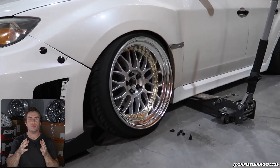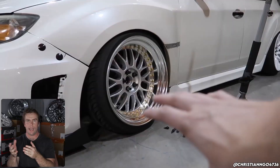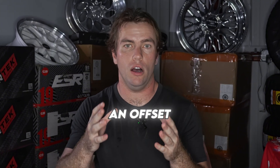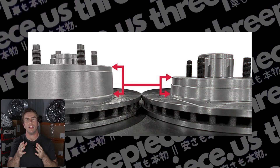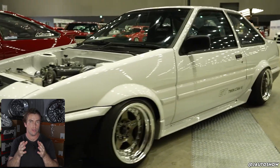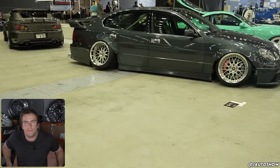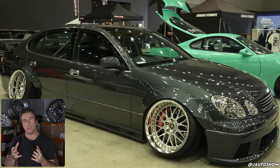When looking at caliper to spoke clearance, it comes down to essentially how wide the calipers are — the caliper protrusion, also known as the X factor — and also how far inboard or outboard they mount. If you know nothing about the brake clearance for a given car, the rotors can give you some general insight. Rotors have an offset too: rotors with a higher offset and more backspacing will have the calipers mounted more inboard, meaning more clearance. This is a nice rule of thumb, but to get quantitative data you will need some measurements.